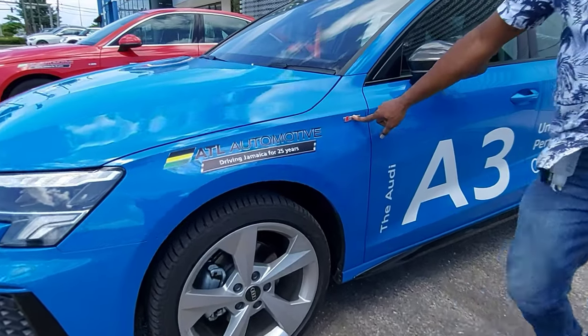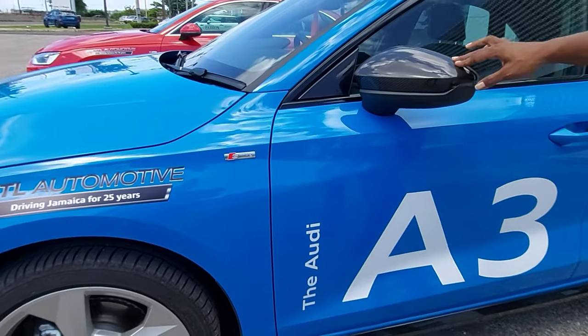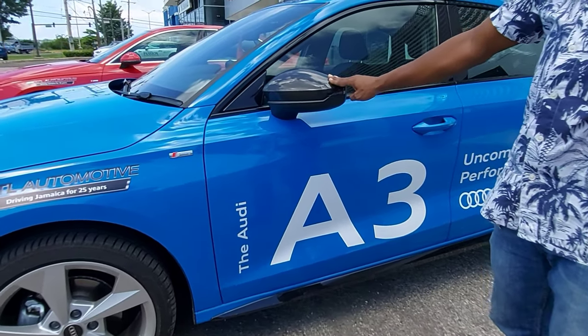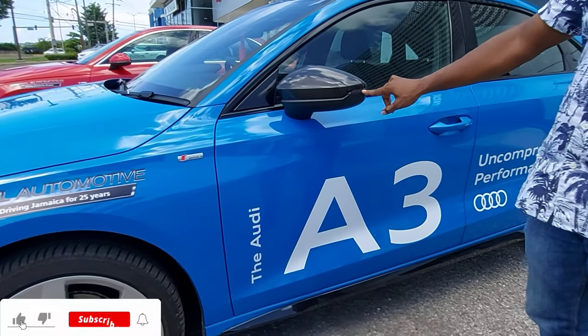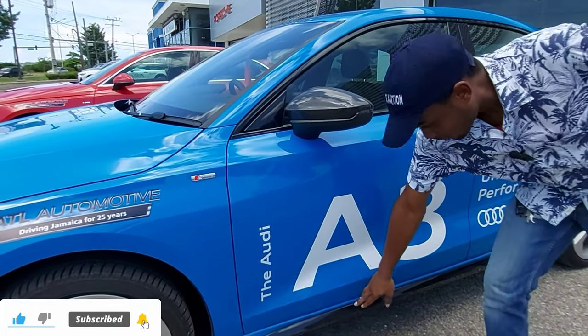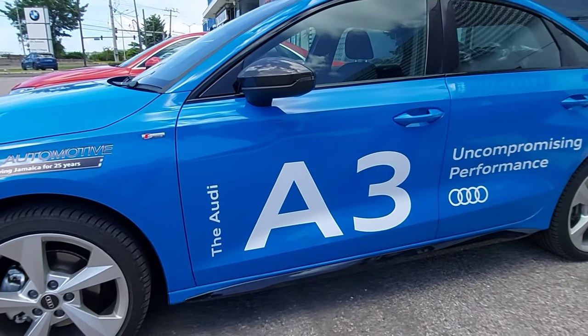Right here we have the S-Line badge along with some red. We have fully powered carbon fiber outside mirrors along with a slim LED indicator light. On the lower section of the side sill we have gloss black, which is part of the black styling package.